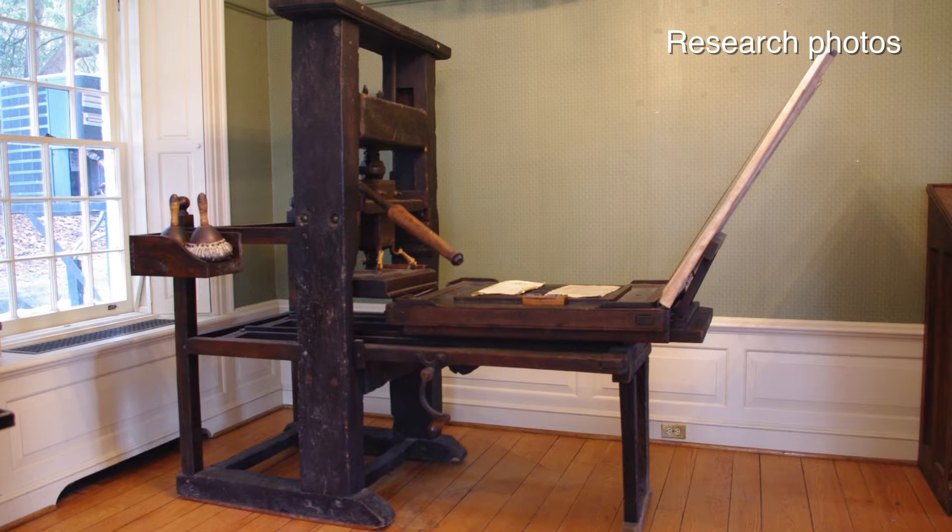It gave us a challenge, but it gave us a chance to really contribute something that hasn't been done before. We're building an 18th century press in the 21st century — it's a little bit different.